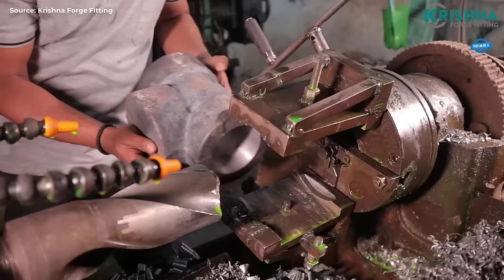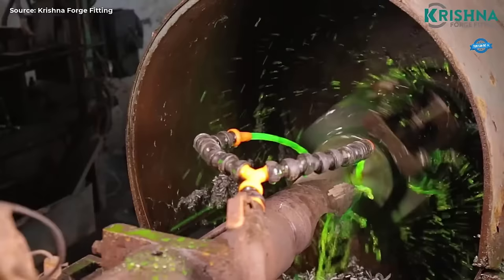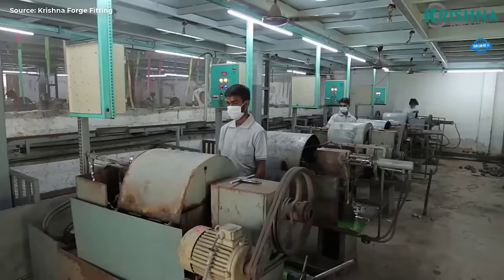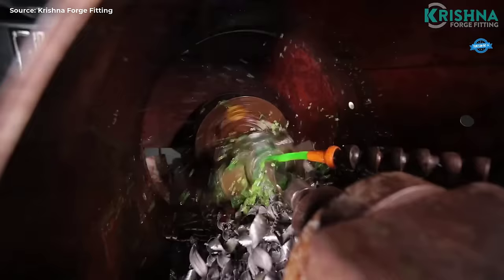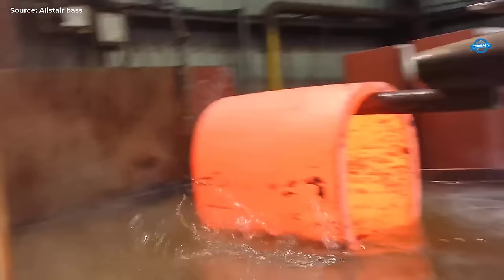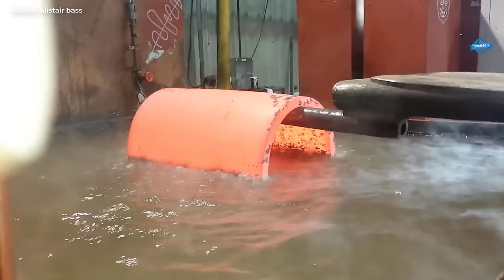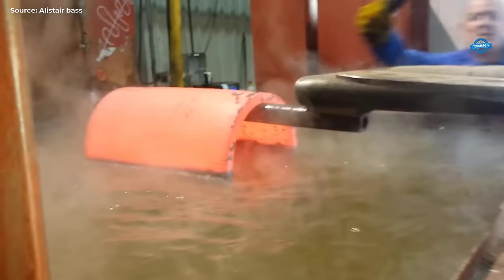Packaging and shipping: Once the products pass quality assurance checks, they are carefully packaged to prevent damage during transit. Customized packaging solutions may be employed to accommodate varying sizes and quantities of fittings. Efficient logistics management ensures timely delivery to customers both domestically and internationally. Despite the company's commitment to quality and innovation, there may be certain production issues to address. Supply chain challenges: Fluctuations in the availability and pricing of raw materials can impact production costs and lead times. The company must maintain robust supply chain management strategies to mitigate risks and ensure continuity of operations.